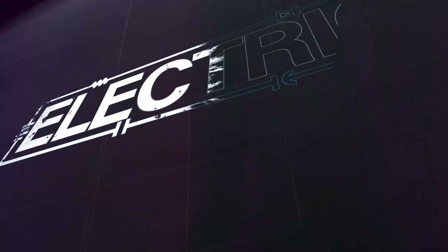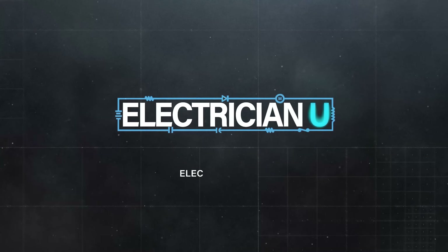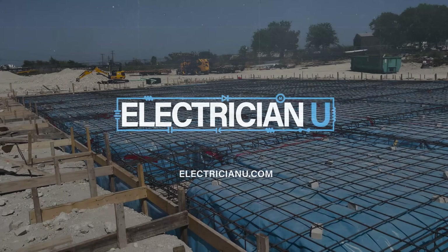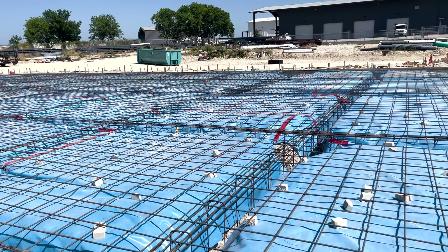All right, my friends, I'm back out to this commercial slab that we're doing. It's a Sunday and I'm out here working. They came out and ground the slab so you can see the progress. They've got all of the rebar, all that steel in that slab.